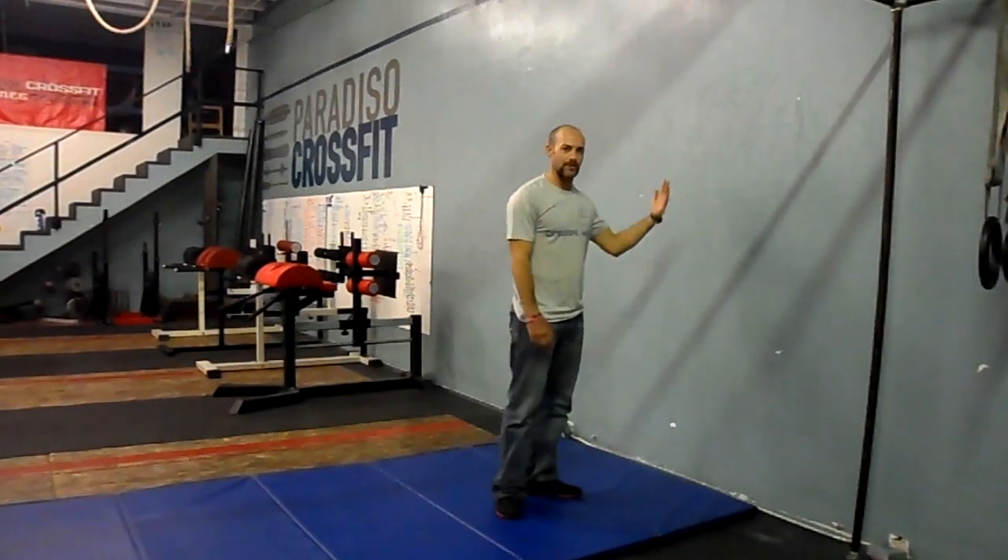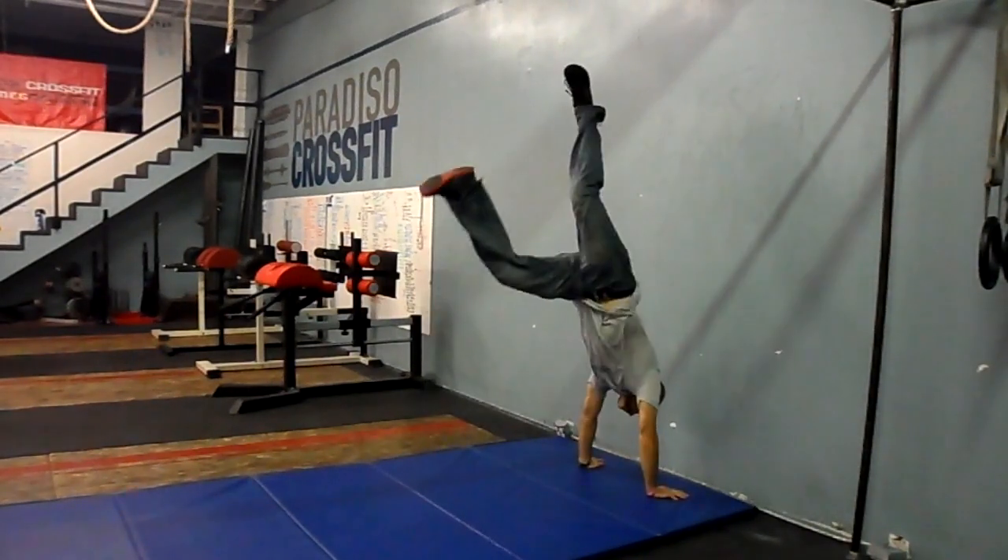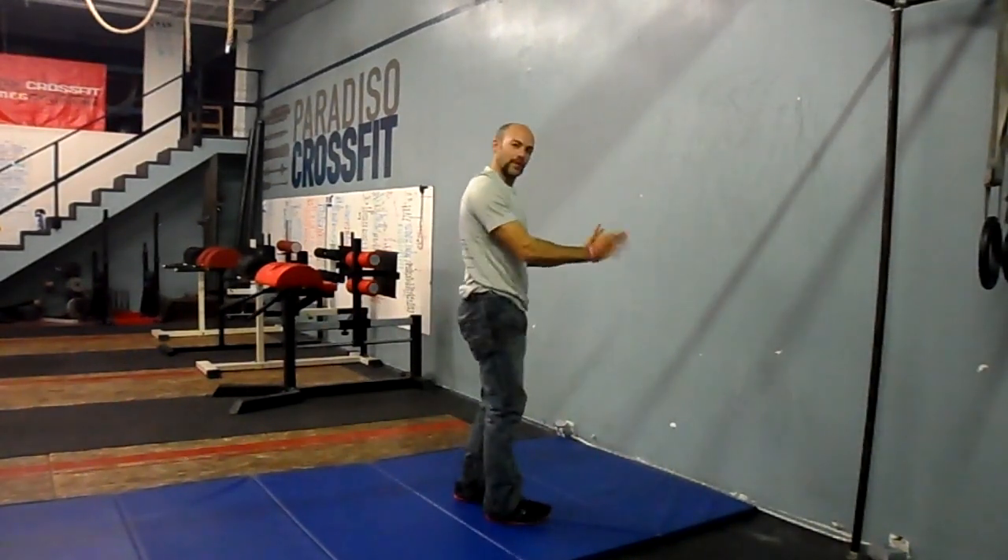Going into the handstand, if you're not comfortable, you have really only two options. Your first is to just do your best, staying comfortable — just kick up and then down, so just feel that weight in your hands.